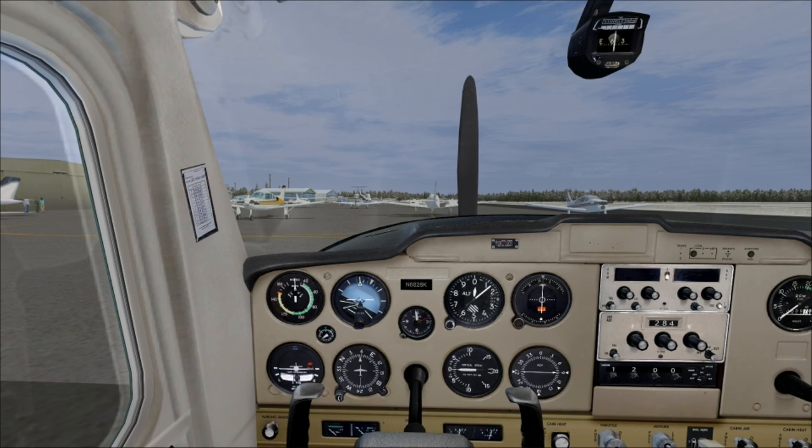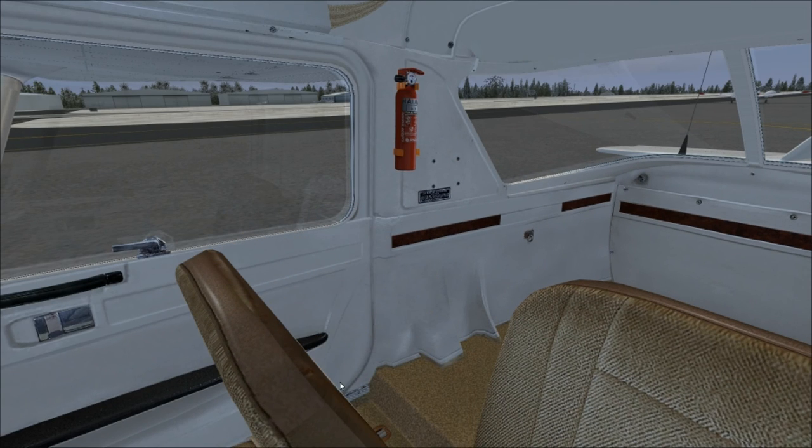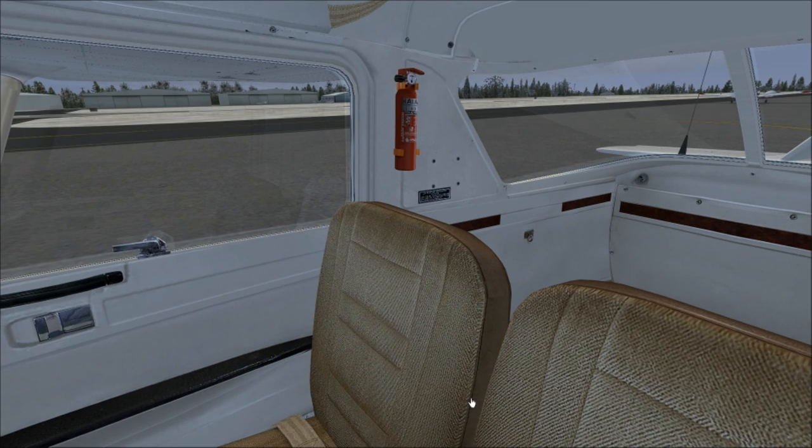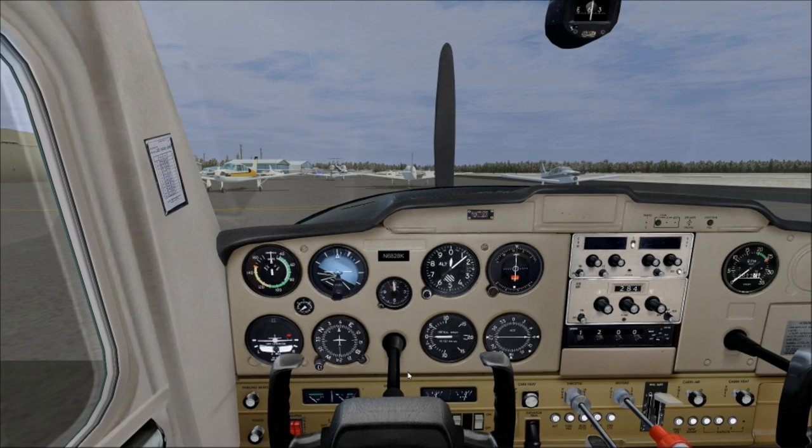The first thing you check in the plane is your airworthiness certificate, your registration, the operator's manual, and the weight and balance — that should be in some type of binder. At my flight school it's found in a pocket in the back of the seat. You want to check the dates and make sure nothing's expired. Next is the control lock, which prevents the yoke from moving — FSX doesn't model the control wheel lock, so we'll just pretend it's there.